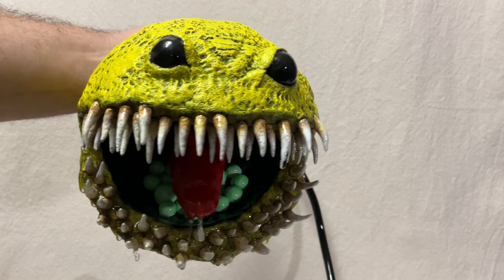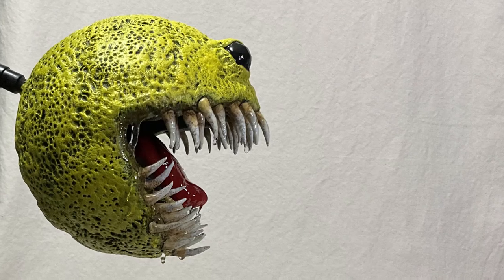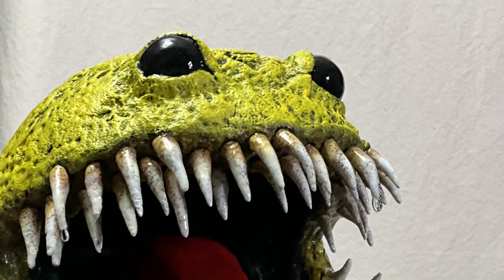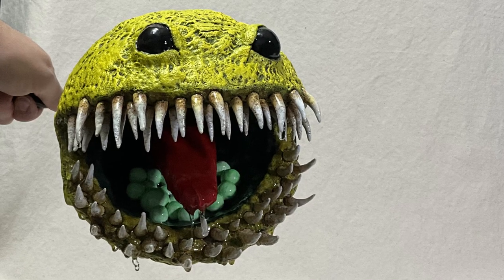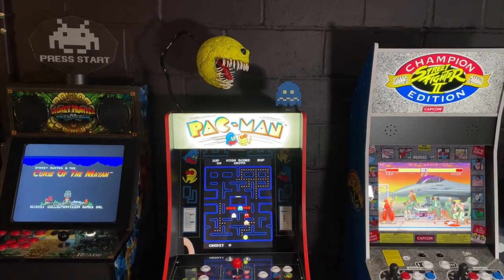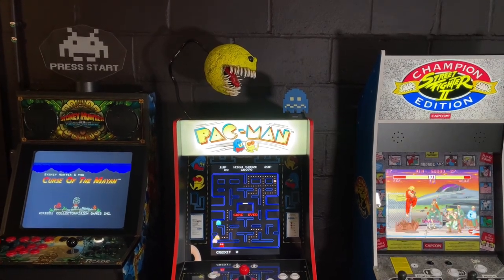Here is the finished monster Pac-Man. You can see where the cable attaches, and I'm using a UV light on the little pellets. Here are some nice side shots — photos seem to show off the detail a little bit better. Here he is at home in my arcade, getting ready to eat that ghost that's just in the wrong place at the wrong time.